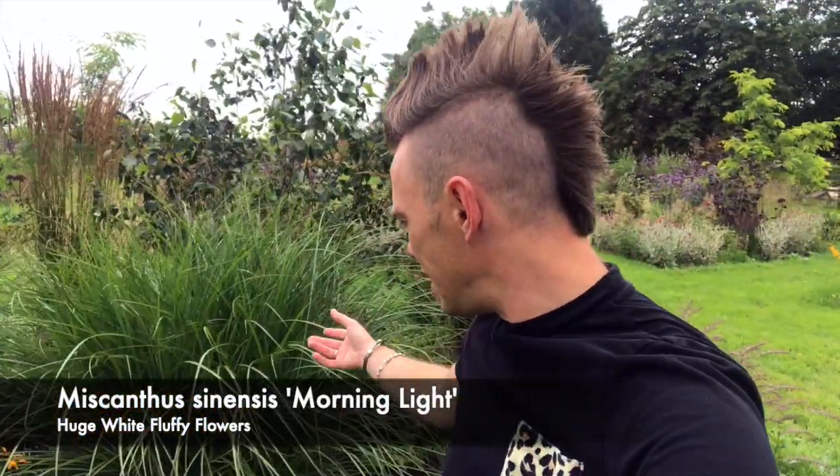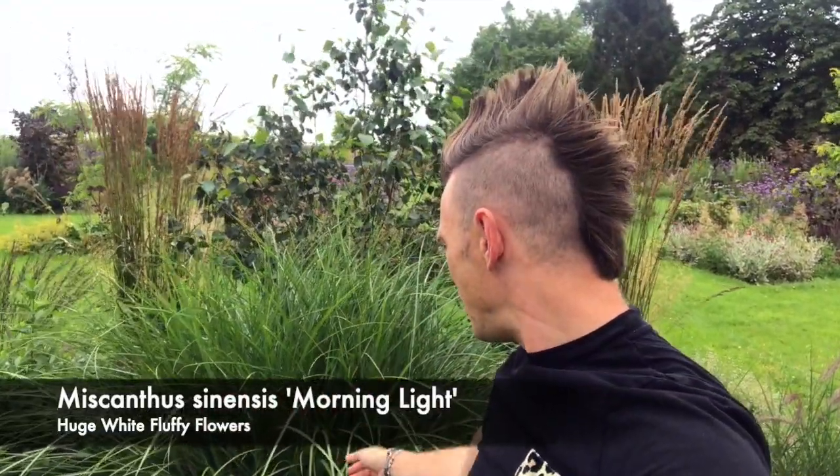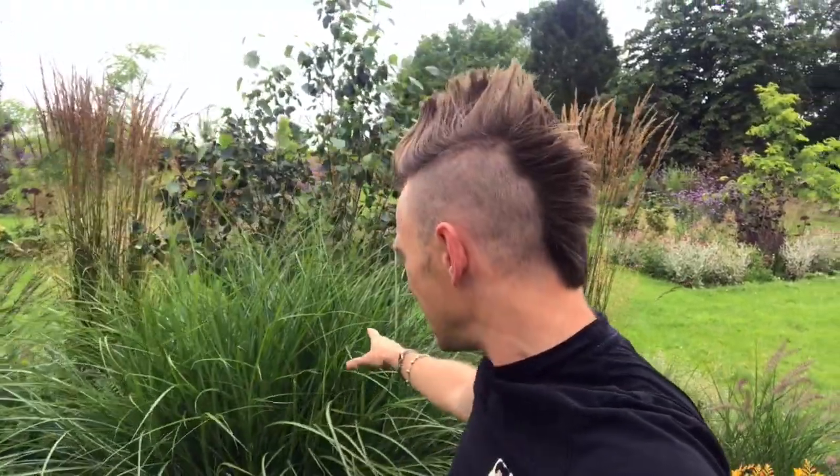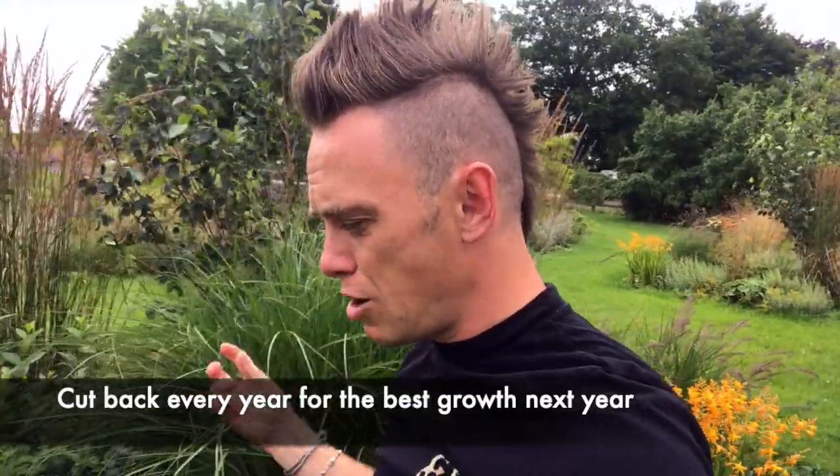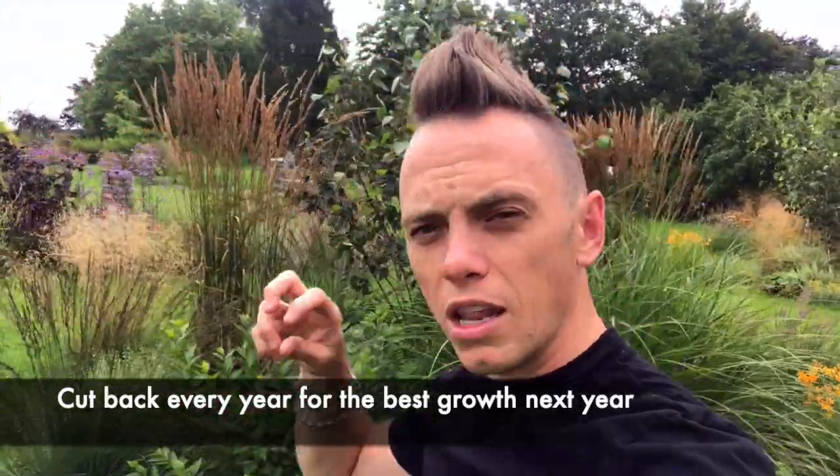Moving on to another tall specimen — if you want a real bold statement piece, we've got this Miscanthus 'Morning Light' behind us. It puts on all of this silvery-green foliage during the summer and in about two weeks' time it's going to put on these huge white plumes — they're massive, a bit like pampas grass or a bottle-brush cleaner — and they go all the way through winter. This is only about three years old and it's going to get bigger. People treat them a bit like an evergreen but they're not — they're still deciduous, so I still cut this back every year to avoid congestion and knotted growth.